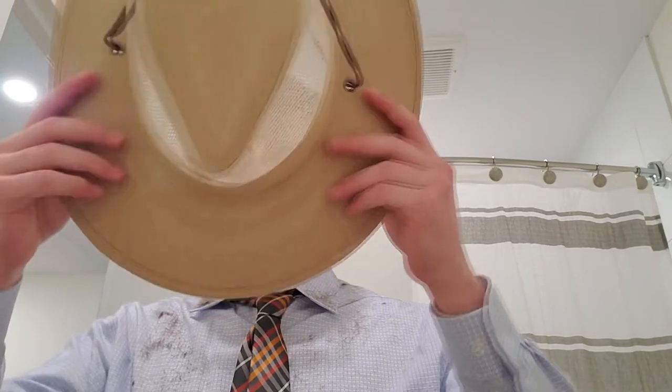Step 6. It's a good thing you chose your favorite hat, because you're gonna just pop that sucker back on your head and leave it on for a very long time — at least until you're allowed to go to the barber again.